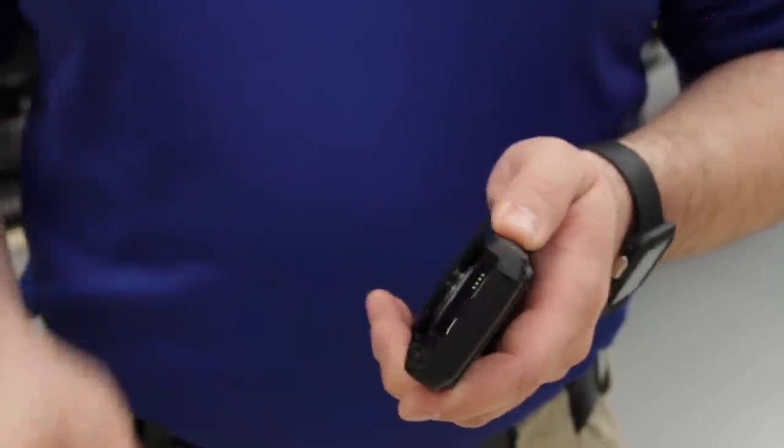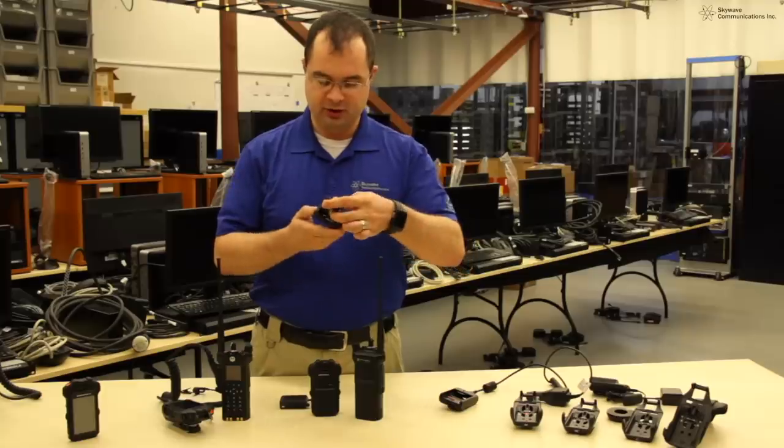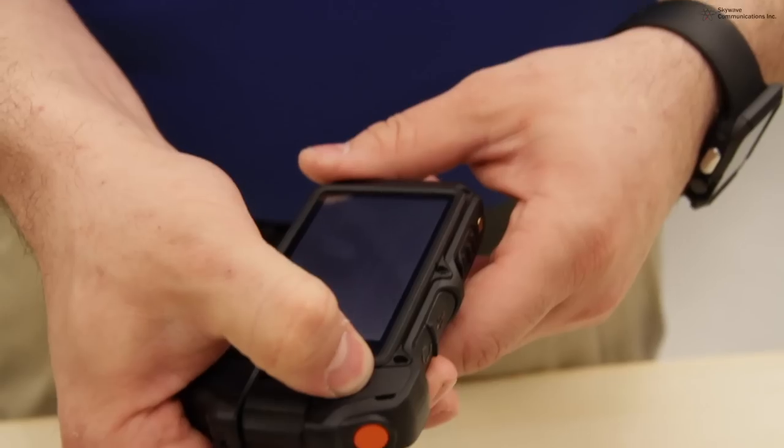Simply push in the two prongs, grab your spare battery from your charger, insert it, and power the device back on.